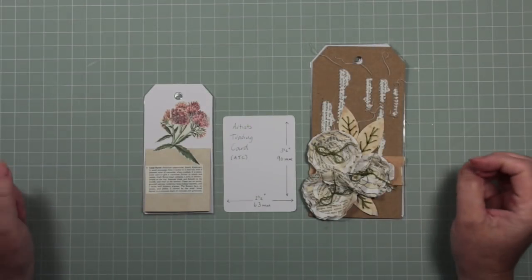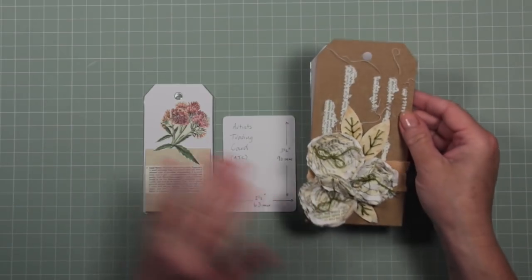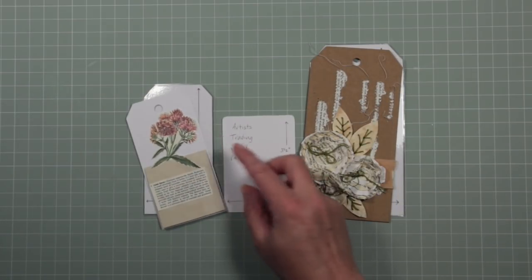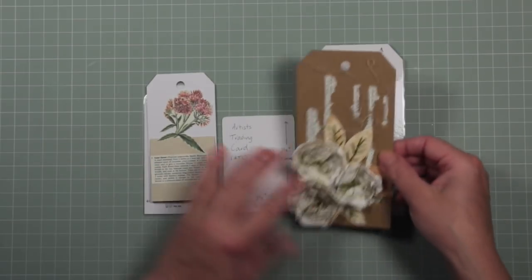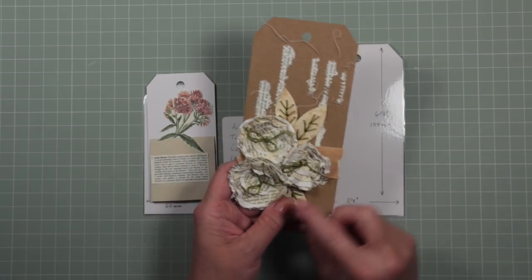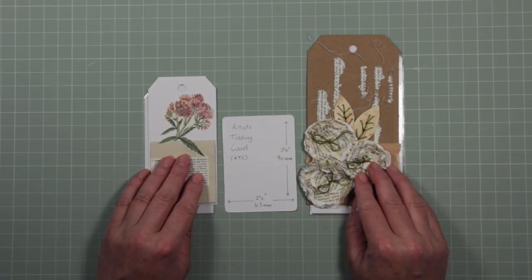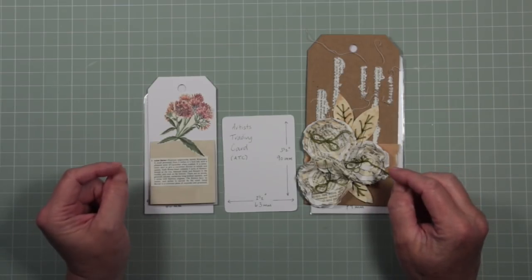Hello and welcome, it's Deborah from Attic Lane. This video follows on from an earlier video where we made tags using simple, straightforward things you should have around the house or can easily get hold of — like white card, cutting out flowers from a wildflower booklet, sewing on raggedy edges for texture, and using ordinary printed papers to make flowers. I'll provide a link to that video, please go and have a look if you haven't already seen it.